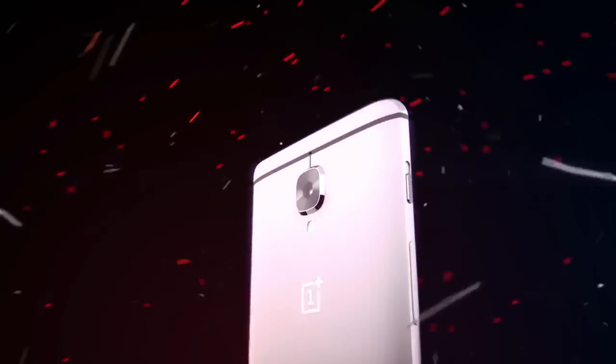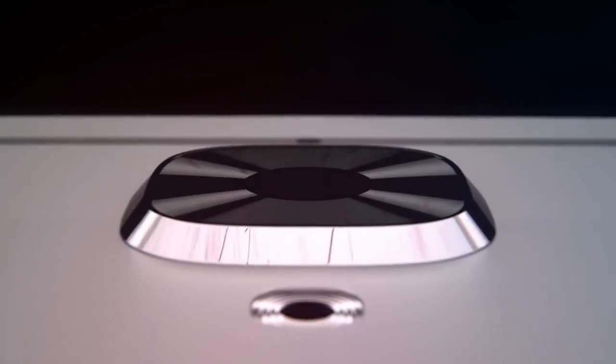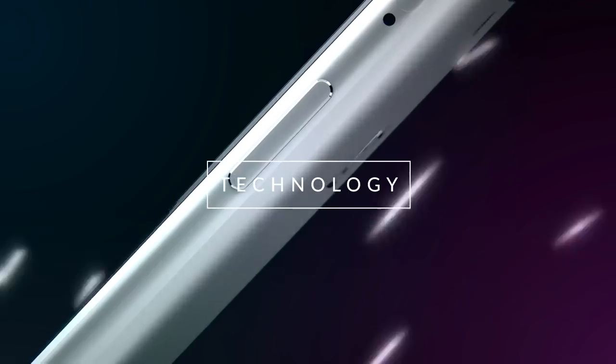Just smile for the camera, and the 8-megapixel front-facing camera will automatically take the picture for you. Thanks to our 16-megapixel sensor, pictures and videos are incredibly clear and detailed.